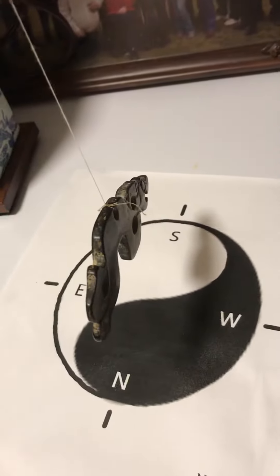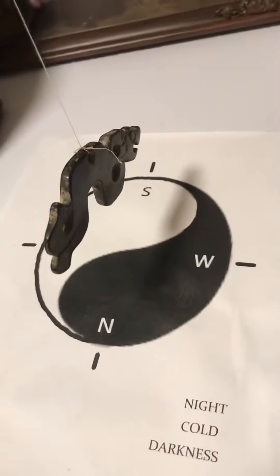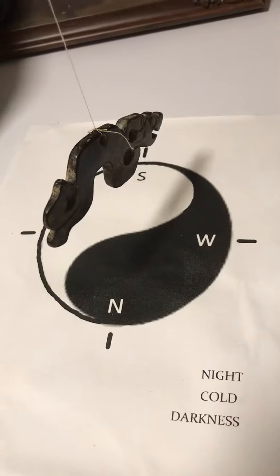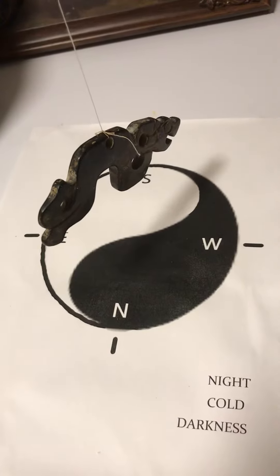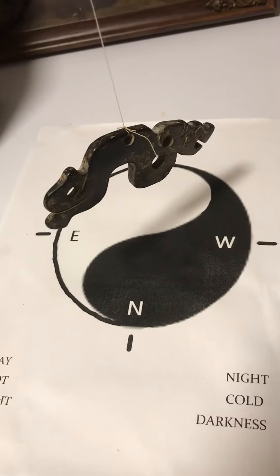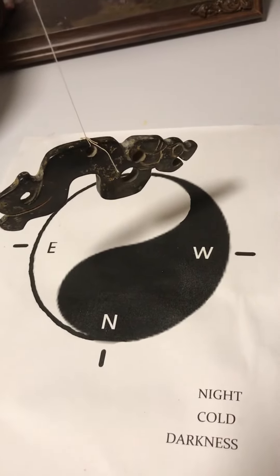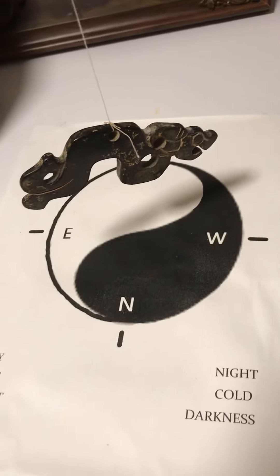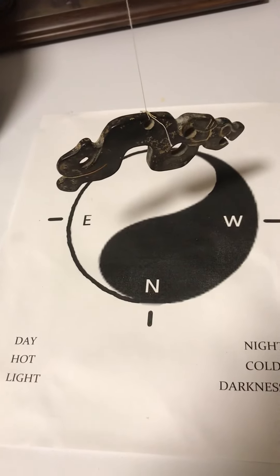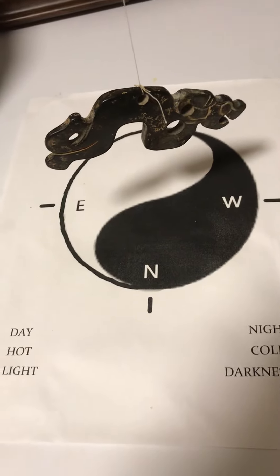Isn't that something? So we have continuity from one end to the other. This is almost now proof positive. It's getting kind of kicked around now a little bit, but it's still very obvious that these were being used as compasses. Thank you very much for watching.